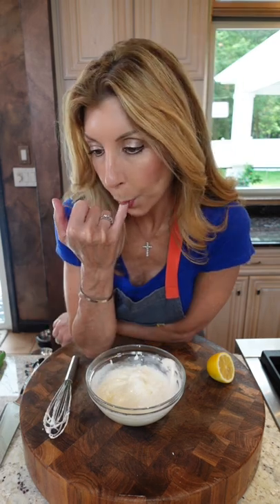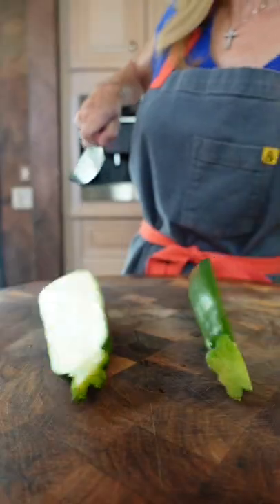Always want to give it a taste. That's good. Three zucchini, quarter lengthwise, like that.